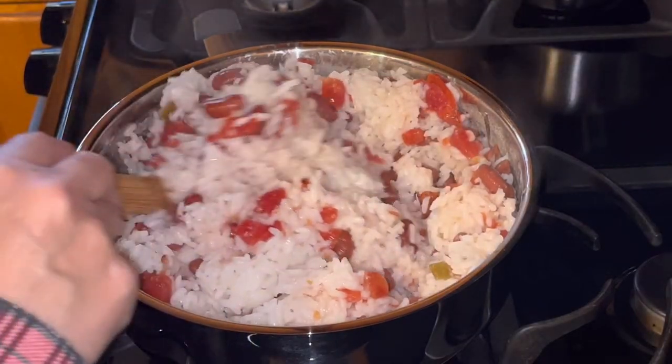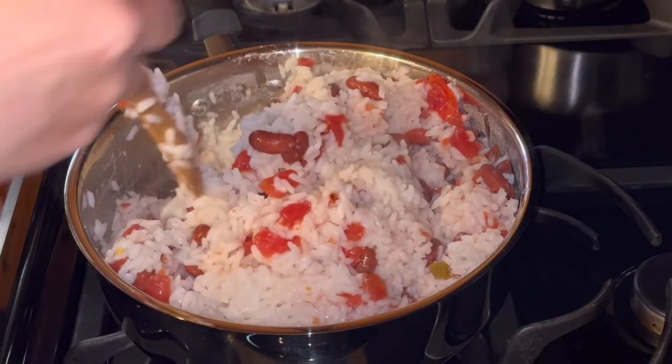If you want it a little more tomatoey, you could add a little bit of tomato sauce to it.